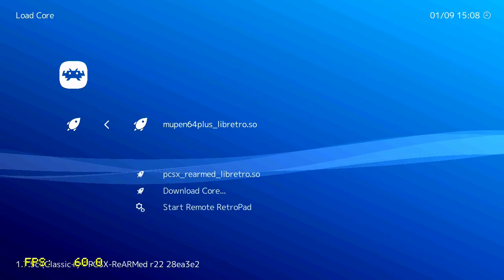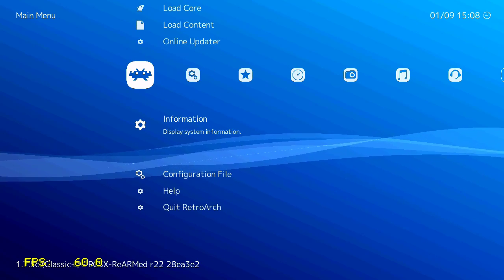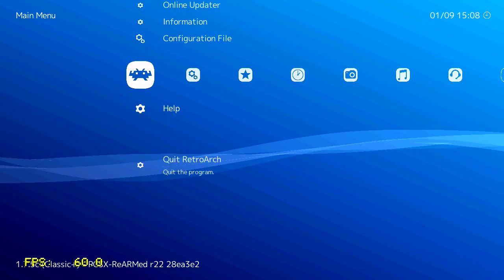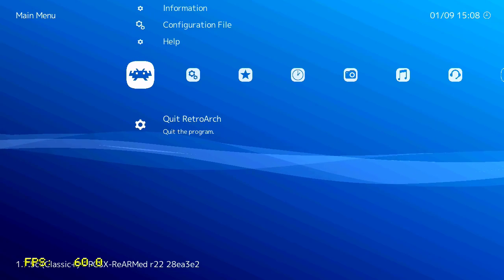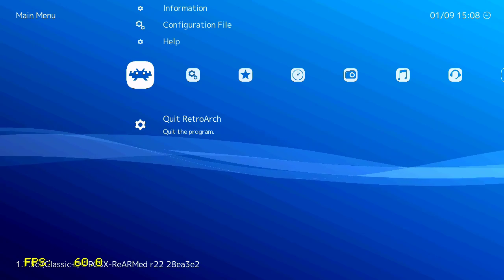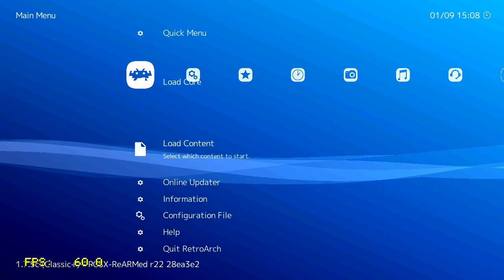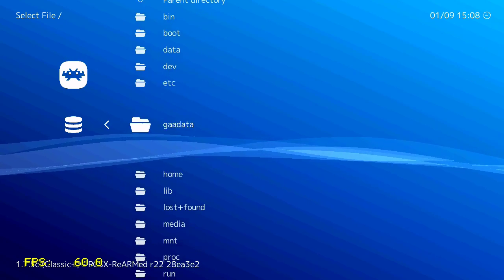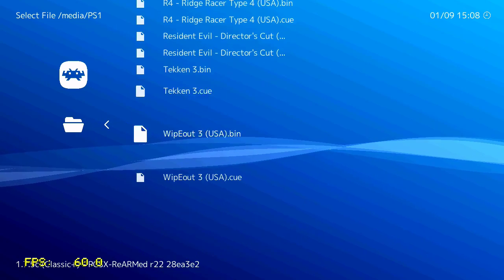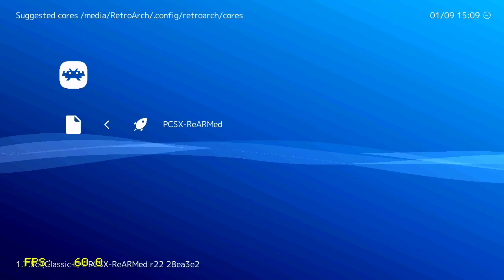You can also load N64 games here — I'll probably try that soon. Since this is a PlayStation Classic, I'll try to stick to PlayStation games. Here's what I mentioned earlier: this is the only way to turn off the console; pressing the power button does nothing. Let's try another game — Ridge Racer Type 4. Let's see how it performs.